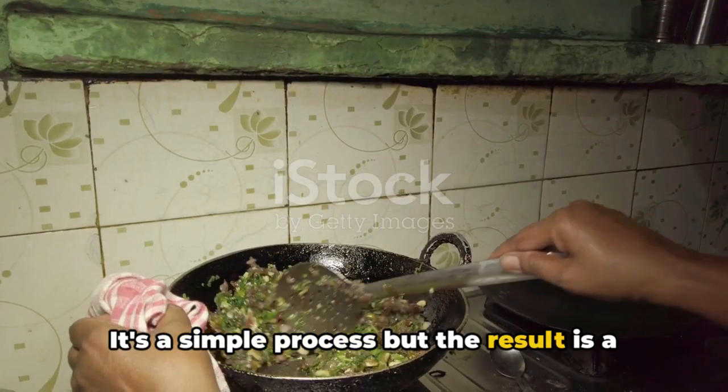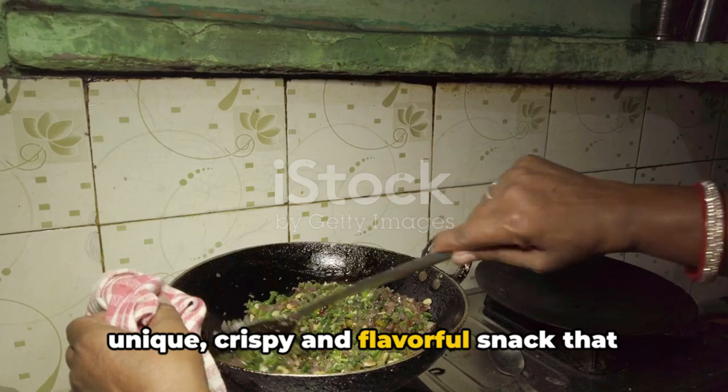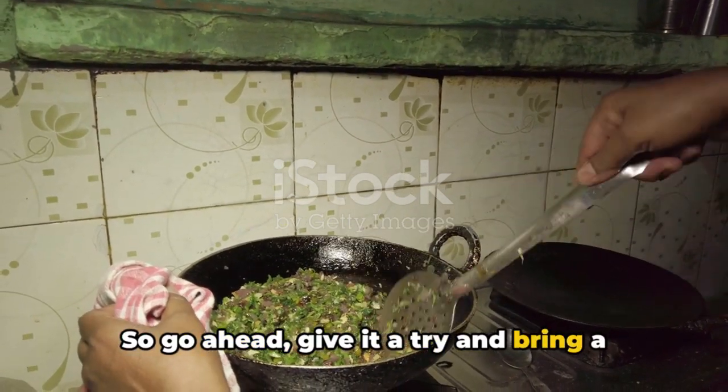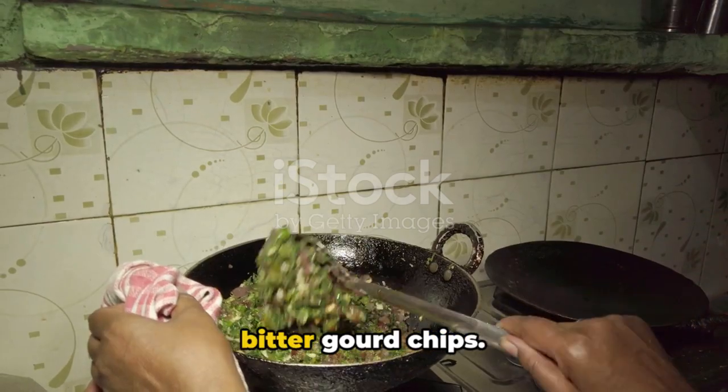It's a simple process, but the result is a unique, crispy and flavorful snack that you won't forget. So go ahead, give it a try and bring a new twist to your snack time with these bitter gourd chips.